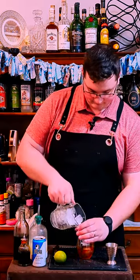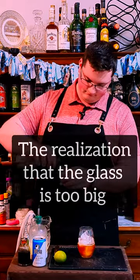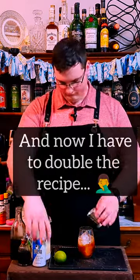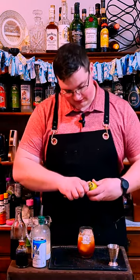Add some ice and stir it. Give it a lime twist.